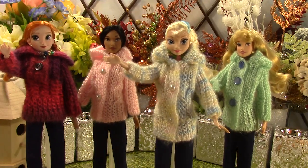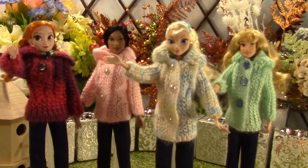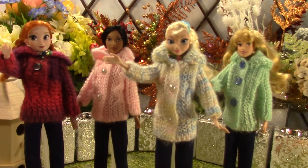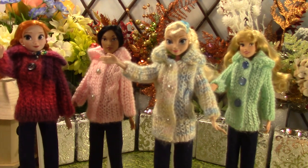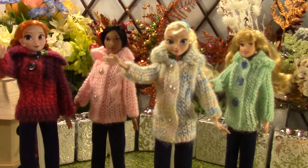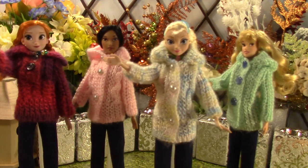Hi everyone, welcome to the knitted jacket and jeans series. This is part 3 of the 3 part series. Today Pocahontas, Aurora and Anna will showcase the knitted jacket with jeans look.